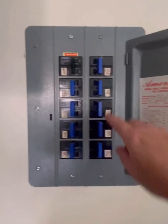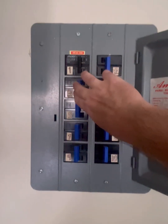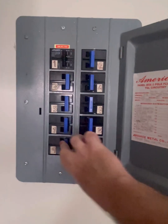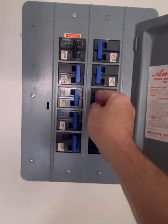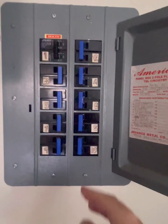Come back to your breaker box. Make sure you leave your main always off and slowly start kicking your breakers on one by one. You'll hear your generator powering up as it draws more power.